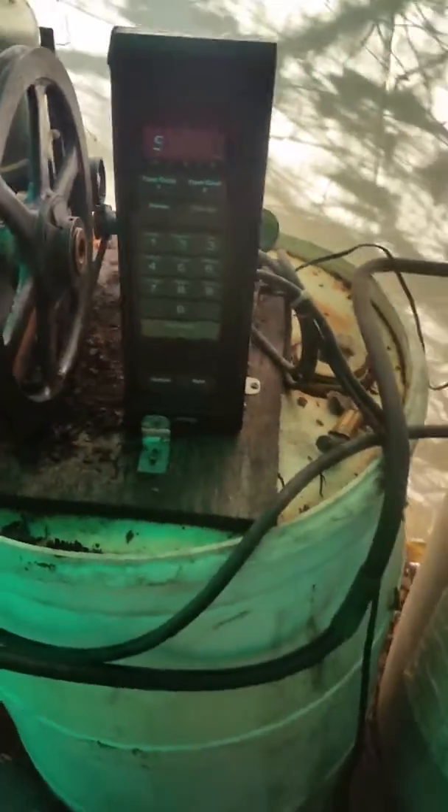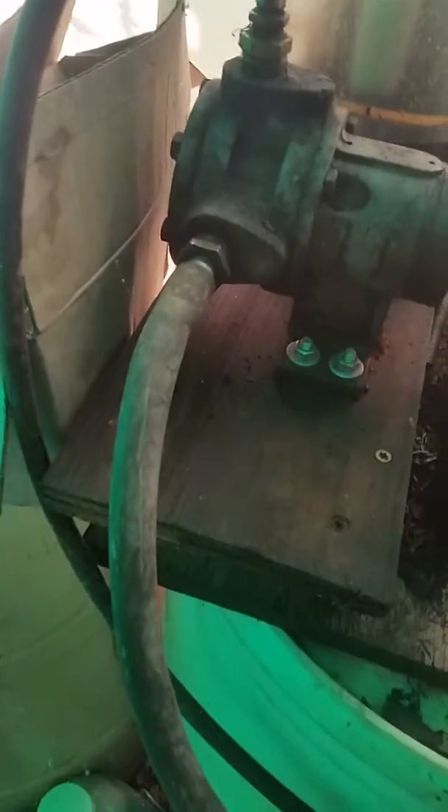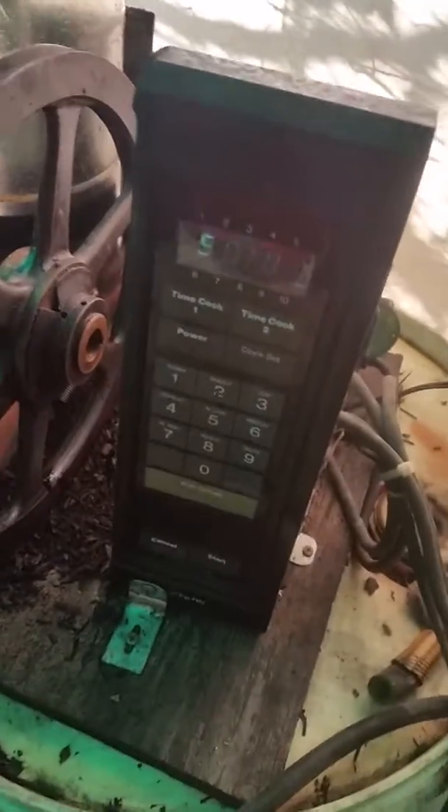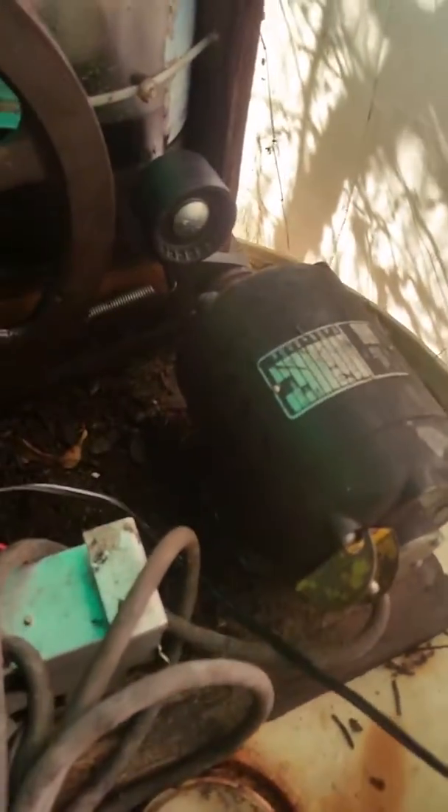Here's my oil filtering system. It pulls oil out of this drum into this oil hydraulic pump. The motor is run by a microwave timer connected to a little motor that's connected to the main relay, which is turned on and off by the timer.